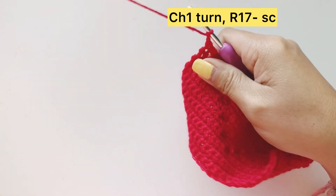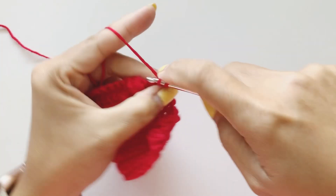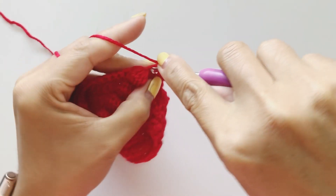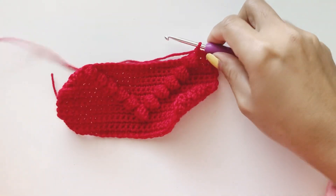Chain one. This row is 29 single crochet. Complete that and I'll come back.